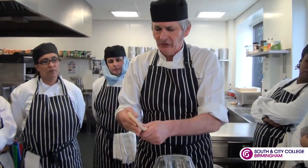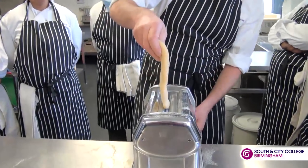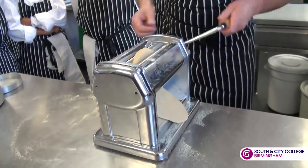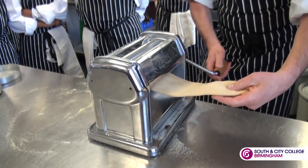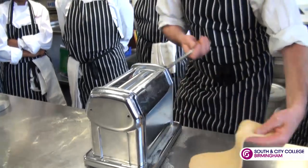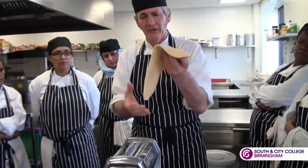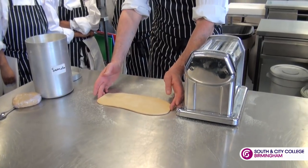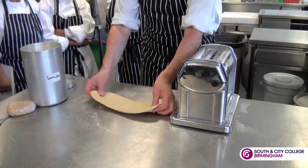Flatten one edge of your pasta and start to feed it into the wheel. It's made with strong flour, so it's got lots of gluten in it, which means that if you put it on a bench like that it will start to shrink back in — not like plain flour when you're making pastry.